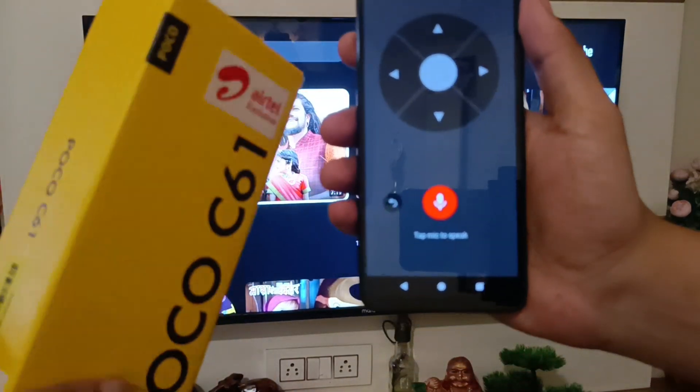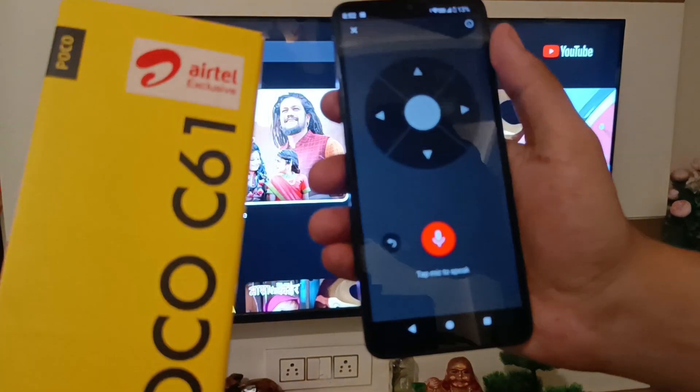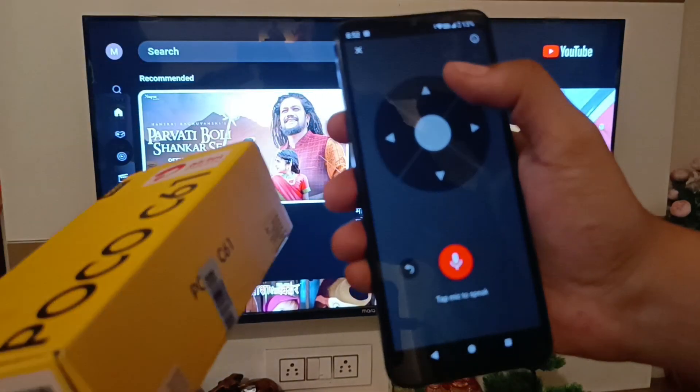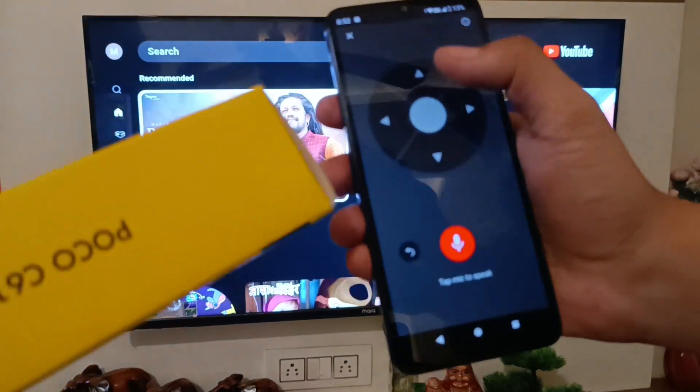Hello friends, welcome to our YouTube channel. In this video I am going to tell you about how you can play as a remote. You can see in my mobile phone, this is the Poco smartphone I am carrying.